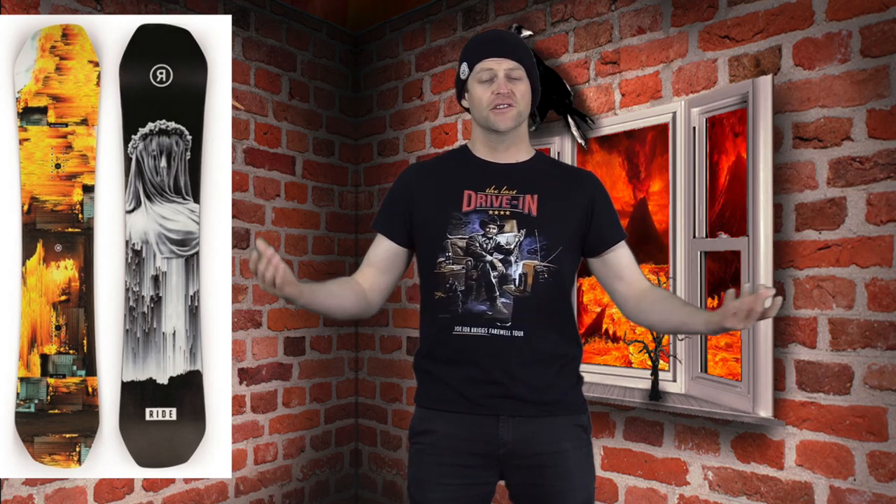So who's this board for? Someone that's got tree trunks for legs and likes hitting big jumps — that's really who I would recommend it for. I hate this board, I'm never gonna like this board. Kevin even agreed with me that it takes forever to break in, like a solid 30 days — no board should take that long to break in, but this one clearly does.